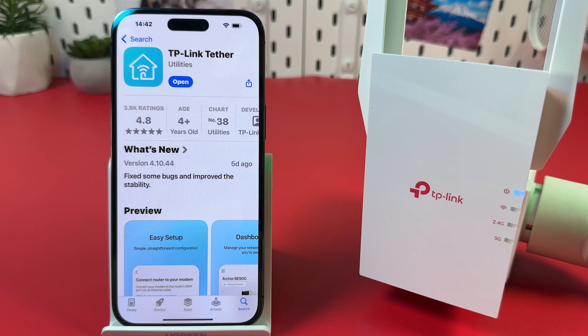Step 2. Install and prepare the TP-Link Tether application. Download it from the App Store or Google Play Store and open the app.